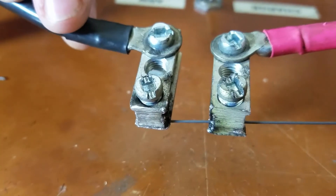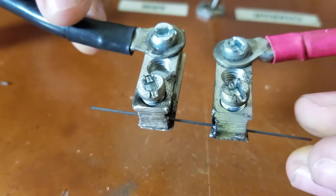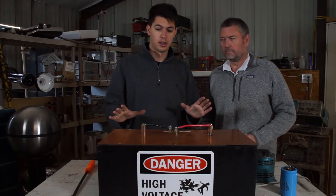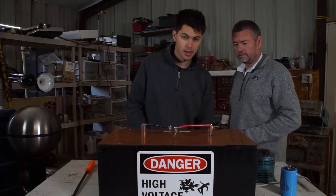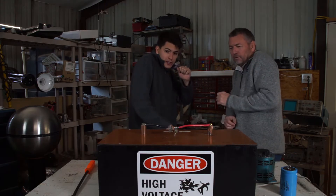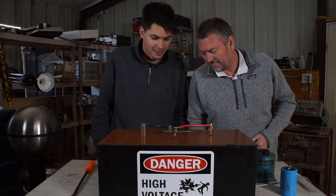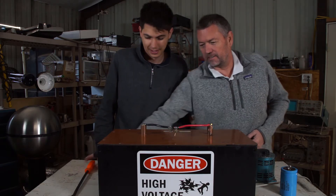Charged up, all charged, graphite set up. Let's arm it and pull it. Three, two, one. Holy crap! Yes! That worked well. Goodness, that worked way better than the copper wire — it likes graphite. Yeah, let's graphite. Yeah.